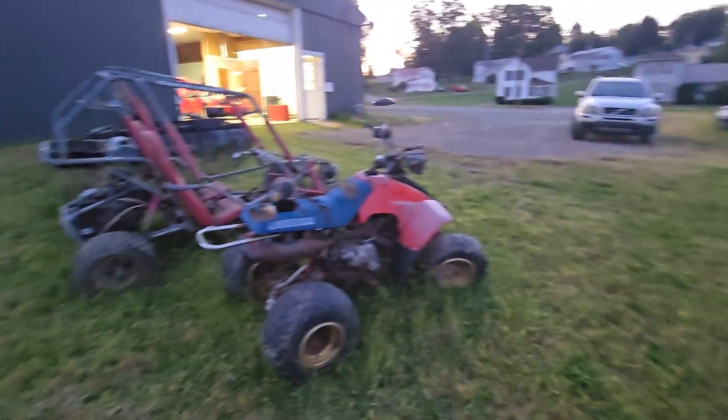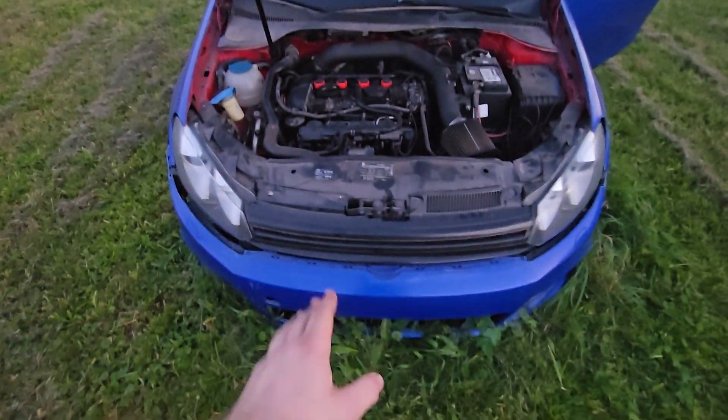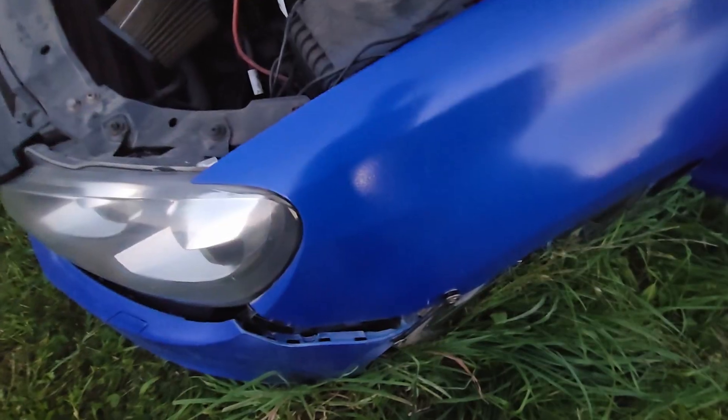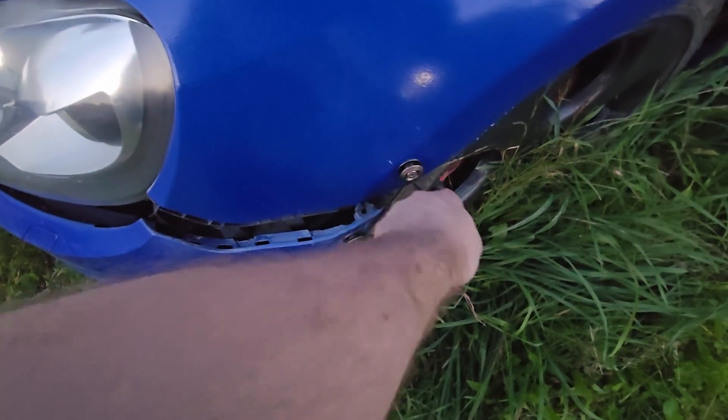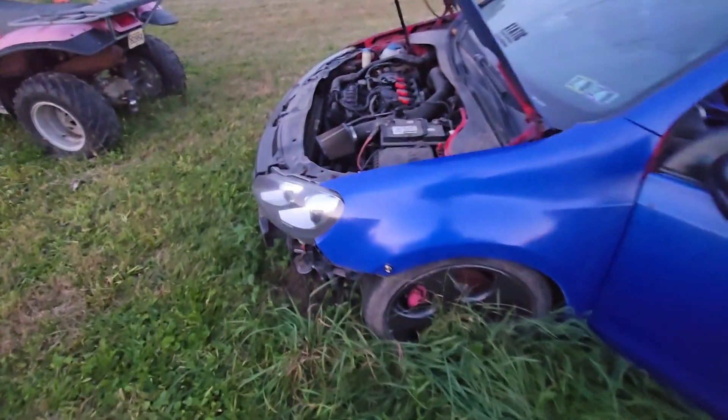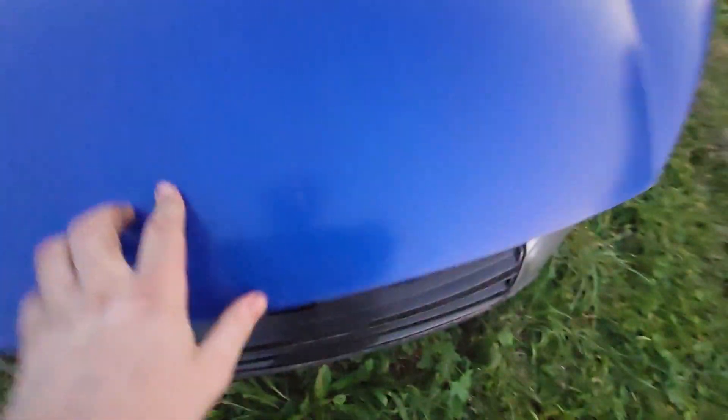I have to avoid some obstacles and also take this bumper off because it's dragging. Hopefully I should be able to get it into the shop tonight. Check out this quick release bumper — bam, bam, and bam. Boom, quick release, let's go! Now the bumper's off I can close the hood and get it in.